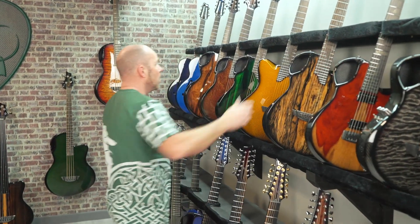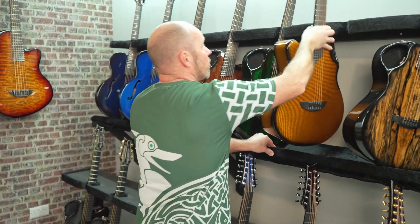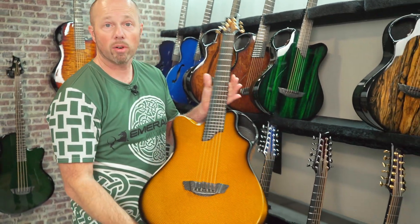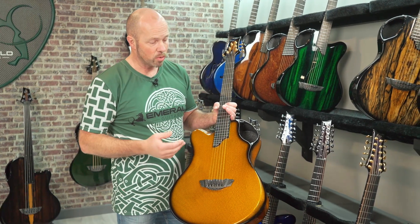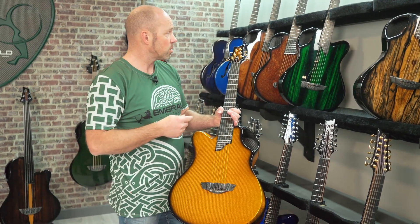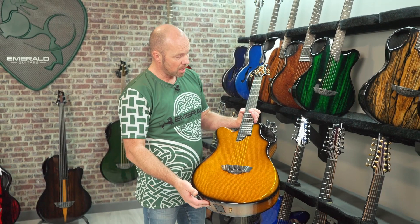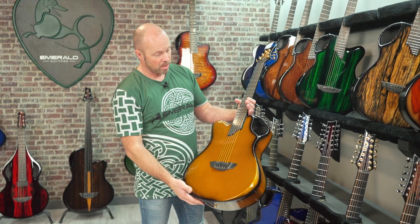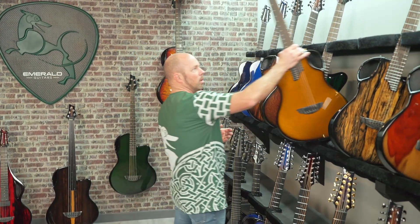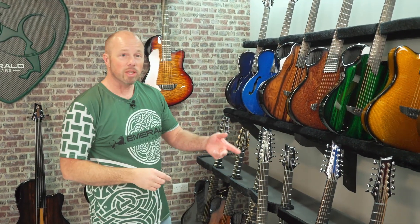On the X20 range we offer various different configurations. It's the one guitar in our six-string range that we offer in left-handed. Unfortunately because of our molding processes it's hard to have a mold for a left-handed version of everything, so the X20 and the Amicus are the only two things we have in left-handed. This is the left-handed X20 — same specifications, just an exact mirror. That also gives us the opportunity to build a left-handed 12-string as well, which we'll see when we get there.